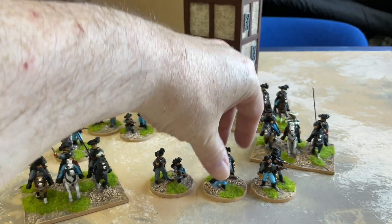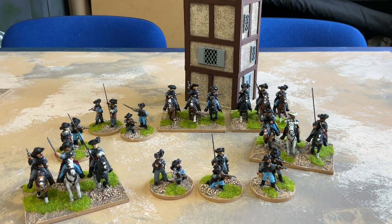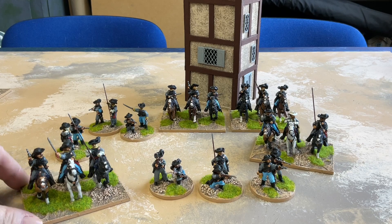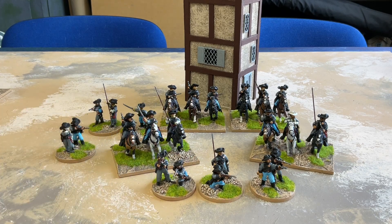Next I'll be doing a similar number of Union cavalry — two units mounted and dismounted — and then I've got one unit of Confederate raiders which just have a mounted version, so there'll be six guys on horses with shotguns and rifles.